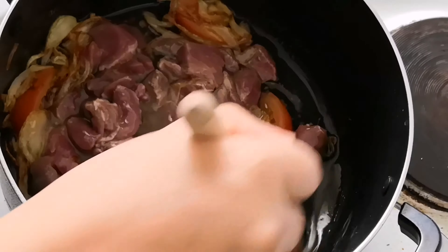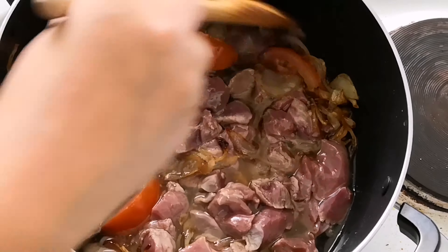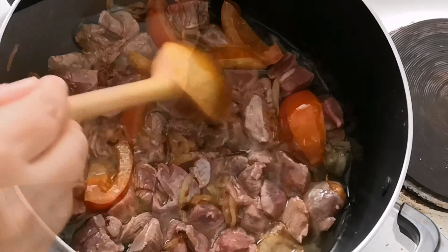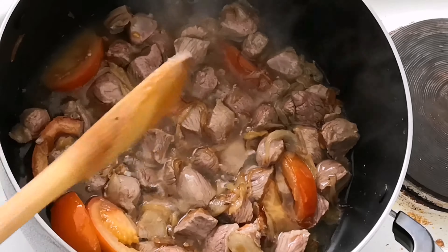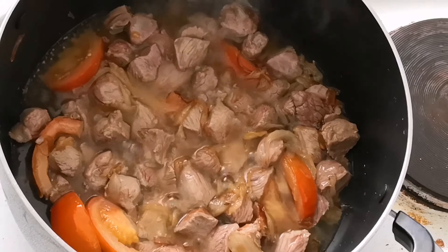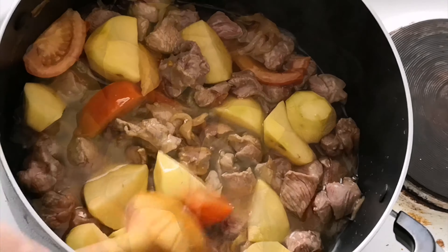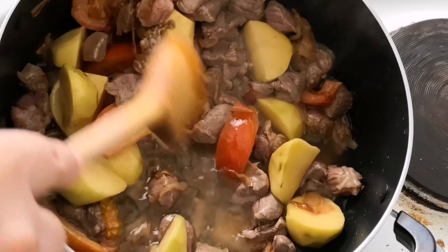We are going to add a little bit of corn. Now I will add the potatoes in. I will fry the potatoes with the meat for another 2 more minutes.